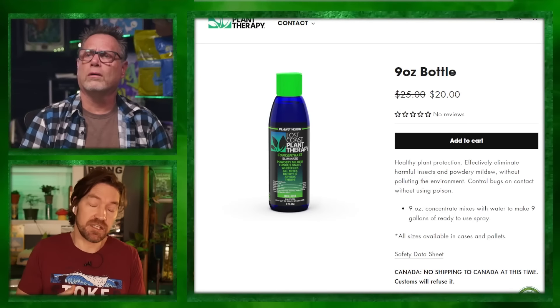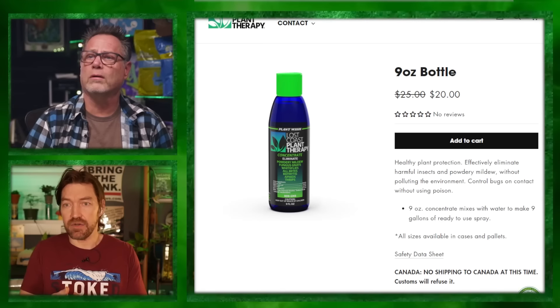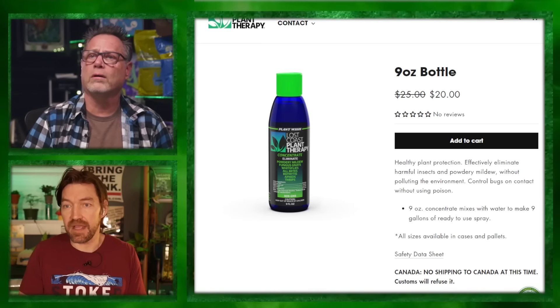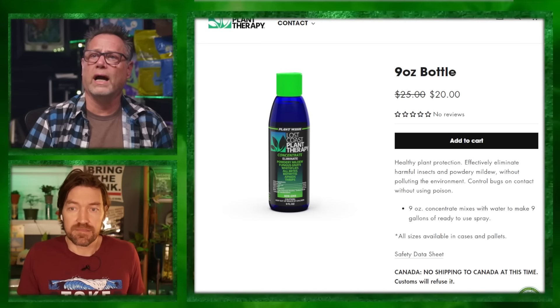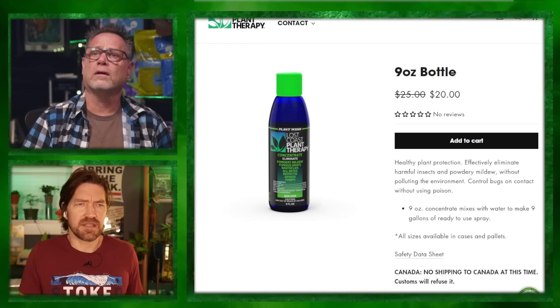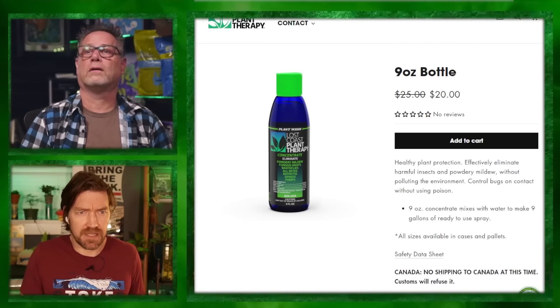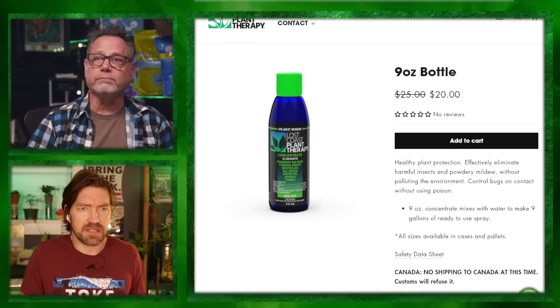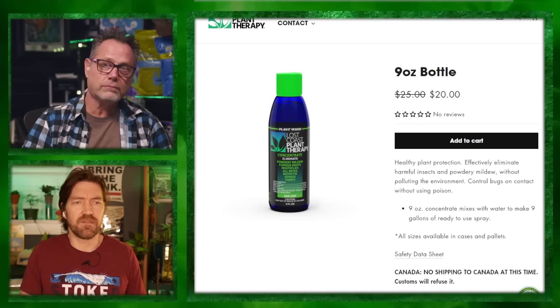Lost Coast Plant Therapy is another spray safe for flower. Its mode of action is citric acid derived from cassava root — food grade. It adjusts the pH of the plant surface, making it inhospitable for powdery mildew and eliminating spores on contact due to antifungal properties. PM won't live above pH 8 on the leaf surface.